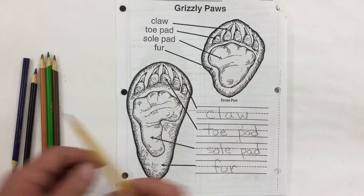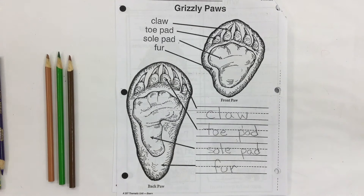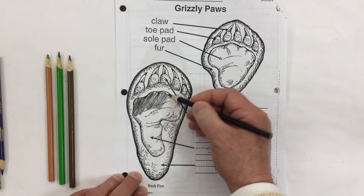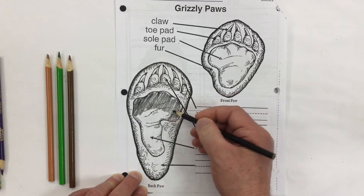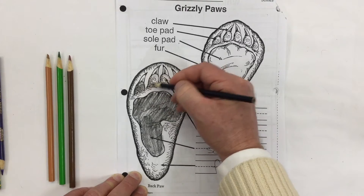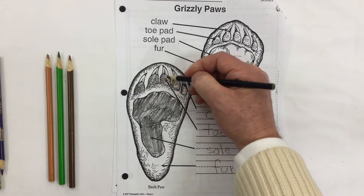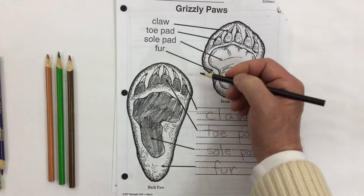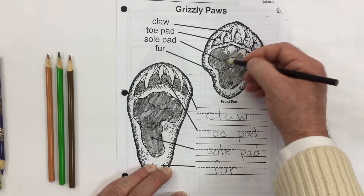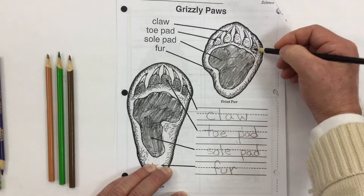Here's one thing I know about bears: it doesn't matter what color the bear is — whether it's a polar bear, a black-colored black bear, a light-brown-colored black bear, a koala bear, a sun bear, or a spectacled bear — all of them have black sole pads and toe pads. I'm going to color this part black very carefully, just the inside. The toe pads are black too. While our skin could be white, beige, pink, or black, their pads are always black.